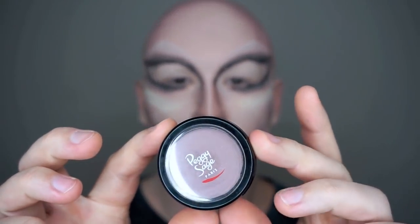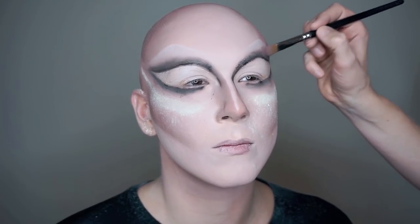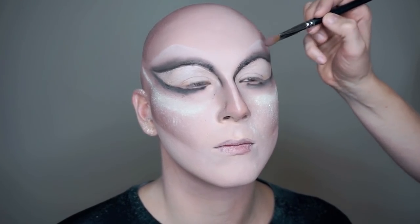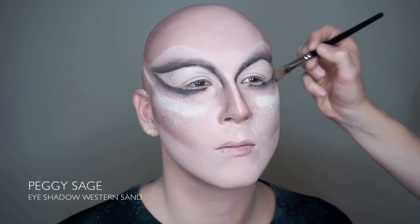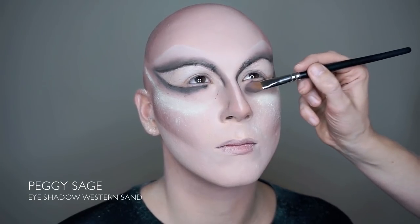As you can see, the black eyeshadow can read a bit smudgy. To blend the color more into a smooth, smokey eye, we go over the black with a softer color. So we're using the same eyeshadow that we started with — the Western Sand — to achieve that effect.